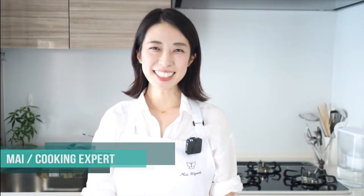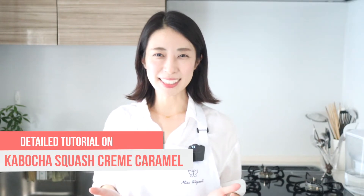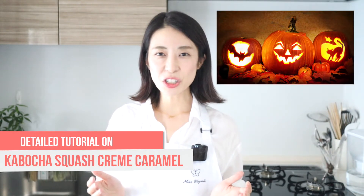Hi, welcome to my channel. I'm Mai, a local Japanese cooking and dessert expert. Today, I will teach you how to make kabocha squash creme caramel. Kabocha squash is another word for Japanese pumpkin. This is a delicious fall dessert that your family and friends are sure to love. Whether you're looking for a perfect Halloween party dessert or an easy to make pumpkin recipe, you've come to the right place.